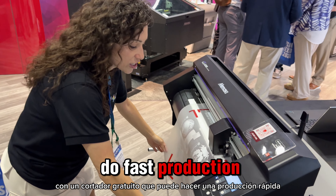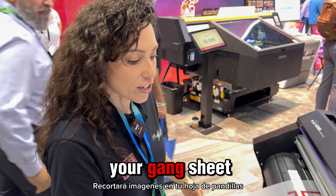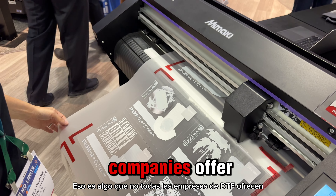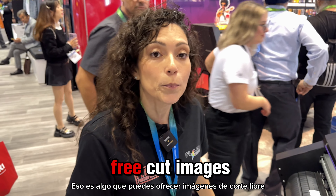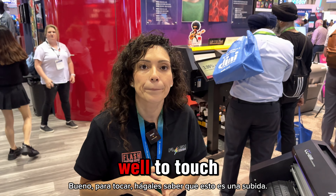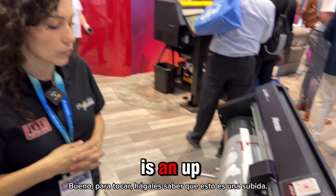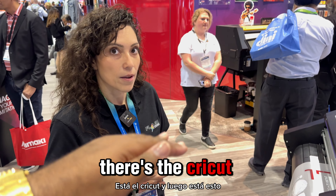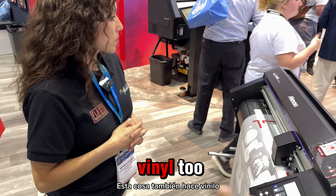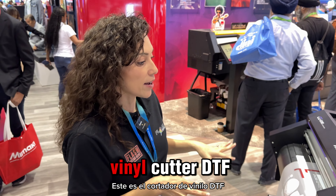With any DTF printer purchase right now, Mamaki is giving you a free cutter. A free cutter — yes, a free cutter!